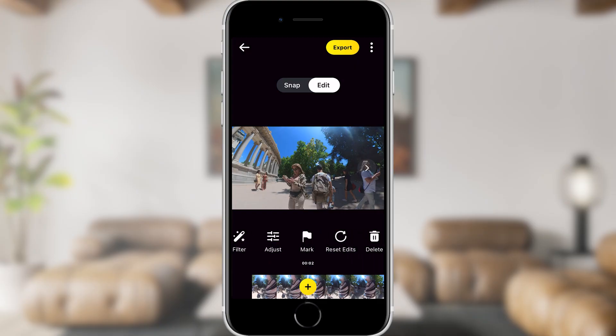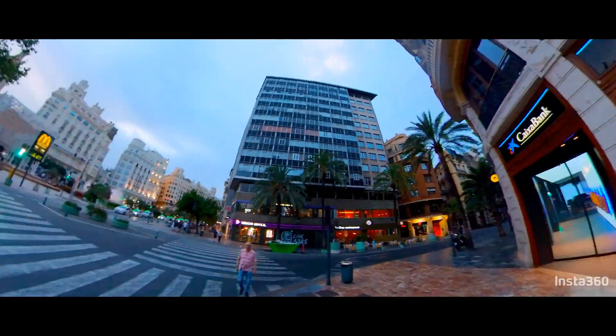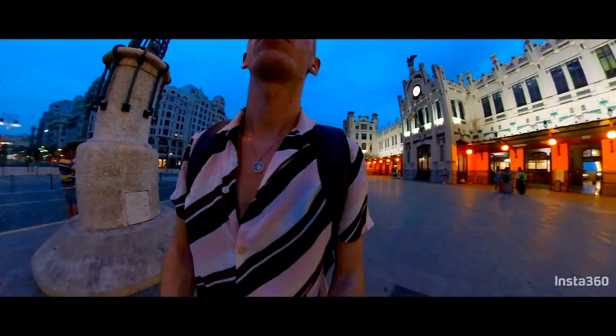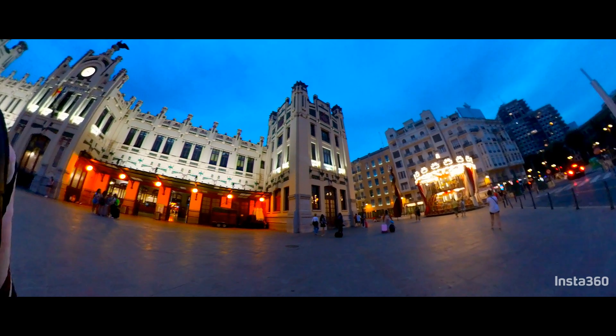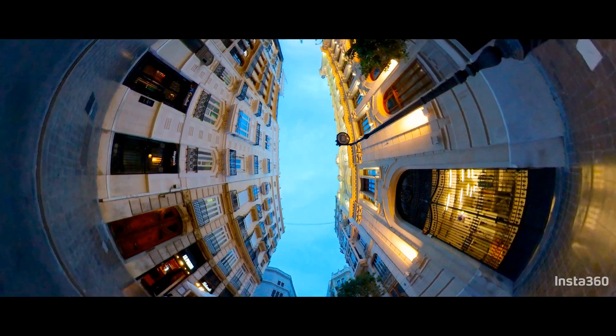You can combine clips, add music, and color correct to create full-length videos which look like they were edited on a paid program like Premiere Pro. I'm going to show you a mobile-only workflow for editing your Insta360 clips and how you can combine them together to create vlogs quickly and easily without the need for any paid editing program.